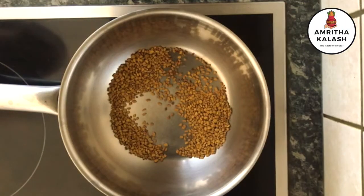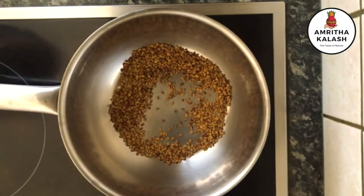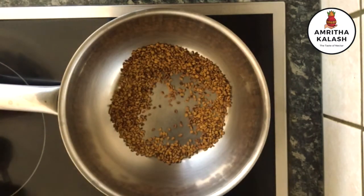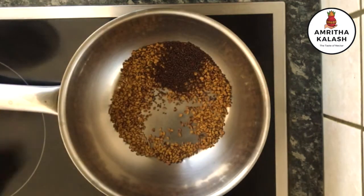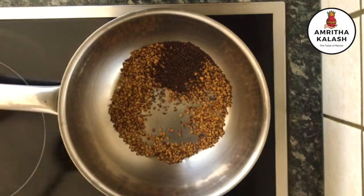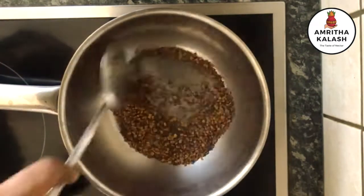In a hot pan, roast 2 tablespoons of fenugreek seeds and 1 tablespoon of mustard seeds until aromatic. Once cooled, grind them to a coarse powder and keep it aside.